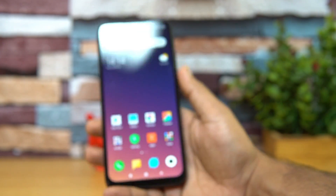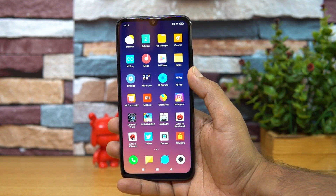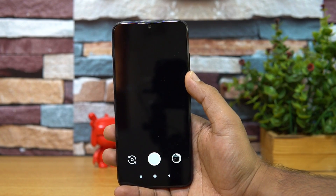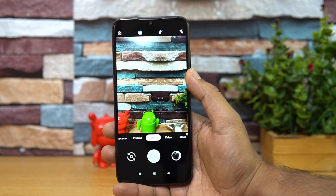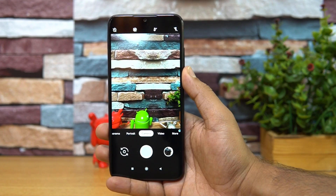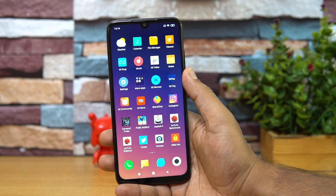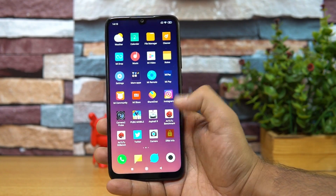Another question is whether this device has Camera2 API enabled — meaning, can you install Google Camera or the GCam app? We have tested this, and the GCam app can be installed on this device without any modification. Camera2 API is available, and all modes are supported including Night Mode and Night Vision. So if you have the GCam APK, you can directly install it on the Redmi Note 7 Pro.